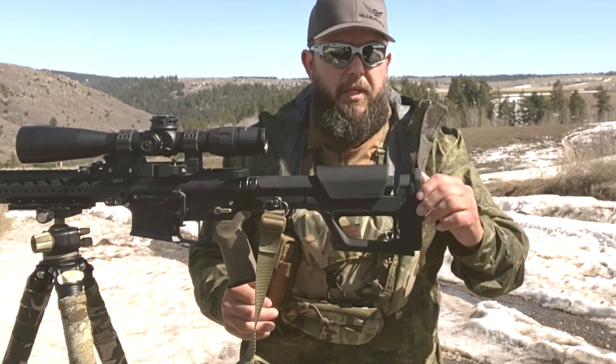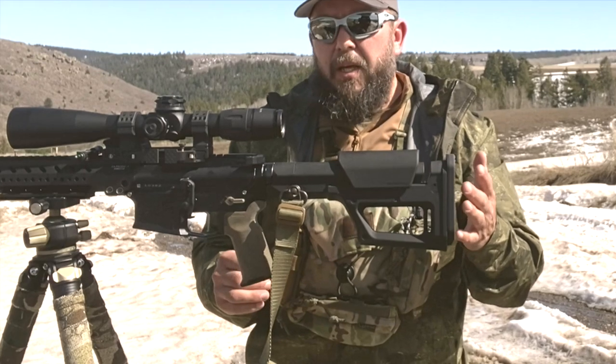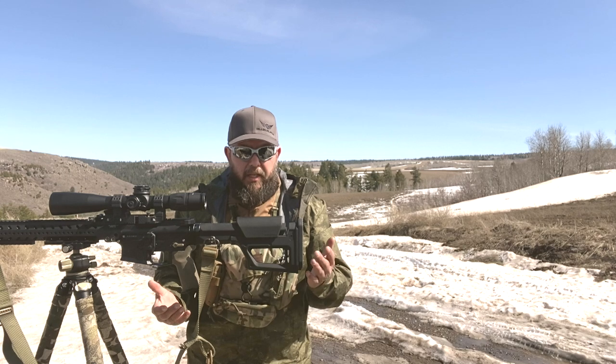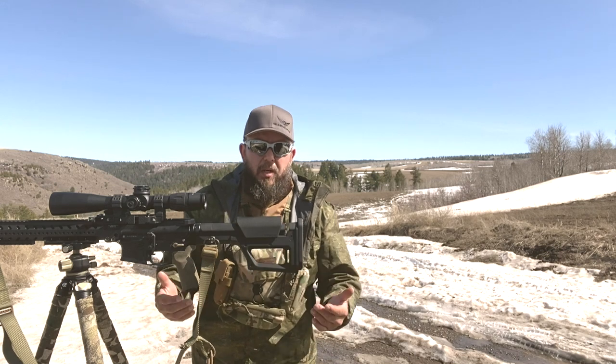There is actually a fourth adjustment because you can turn the butt pad and angle it one way or another. I don't do that for this gun because it's a tactically oriented rifle and I want to be able to shoot left or right handed from it, since I shoot left or right handed long range.